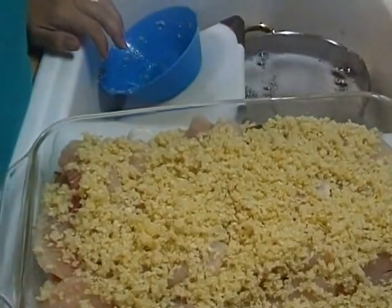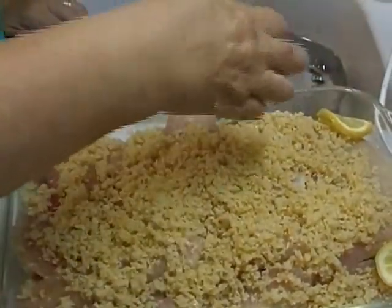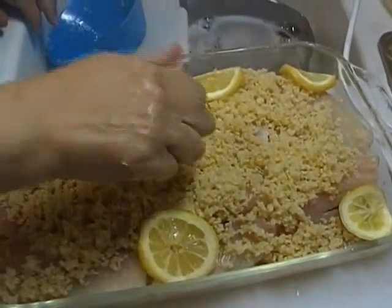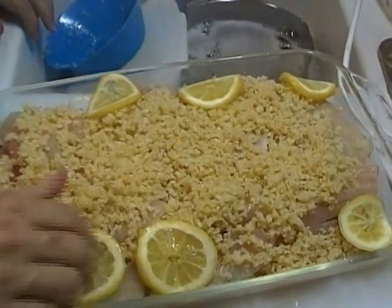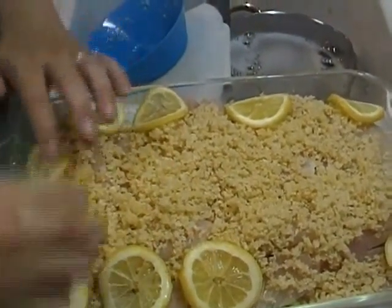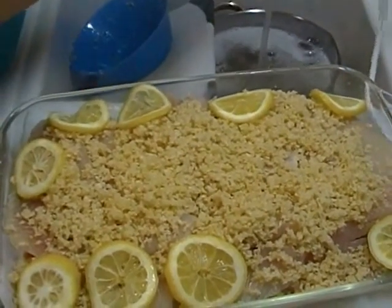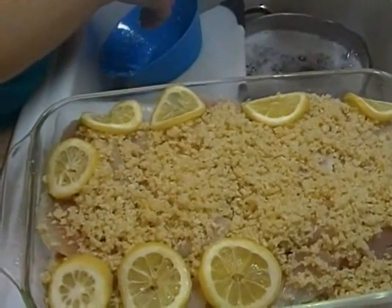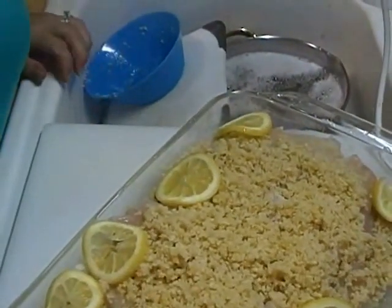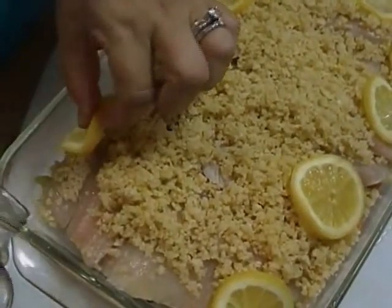Now I'm going to take some sliced lemon — I'm going to squeeze it and then lay the slices in here. I like to squeeze them because I like to get the most juice out of them, and it does add quite a bit to the flavor. I'm also going to add just a little bit of water in the bottom — it's going to steam those vegetables, and in turn it's going to flavor the fish. I'll pour it in the corners and swirl it around.